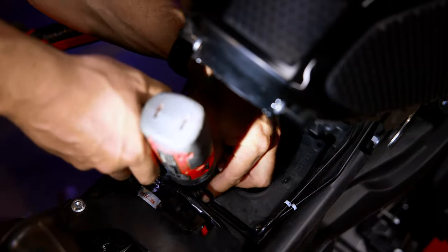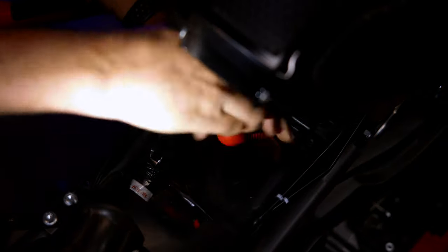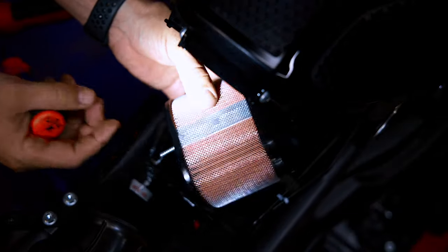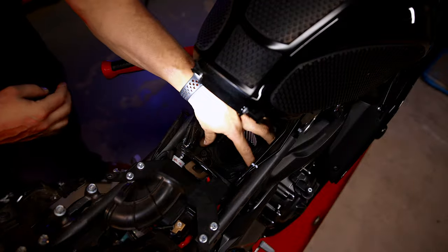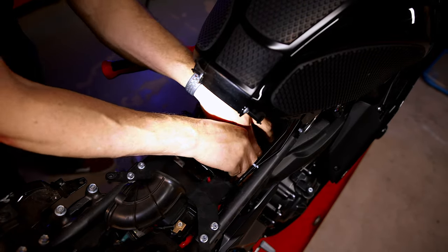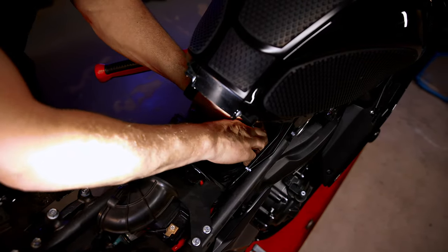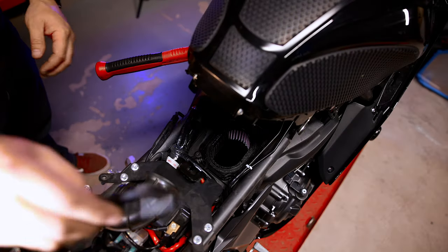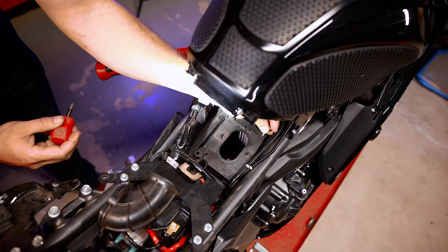There's one Phillips screw inside this hole holding the airbox in. With a stubby screwdriver you can get it out. Here's our replacement DNA filter — it doesn't have a screw and fits right in there. Make sure you work the corners around; you can feel it popping into place. Definitely don't want it sitting up at all so air doesn't get past the filter. Wiggle it around to get it to drop in. Massive horsepower gains here we come — maybe, maybe not, probably not.